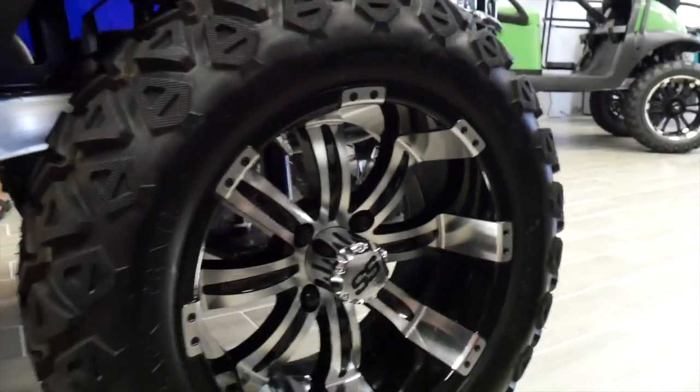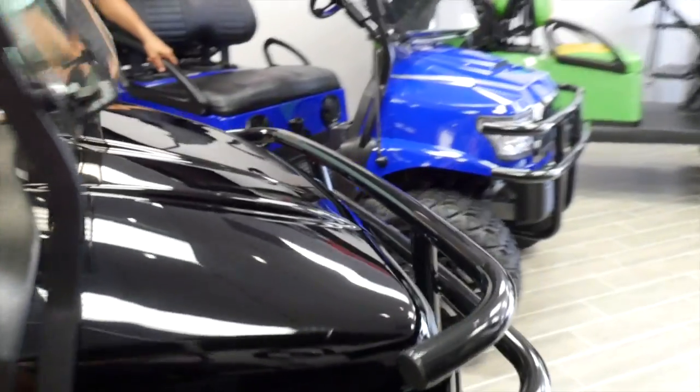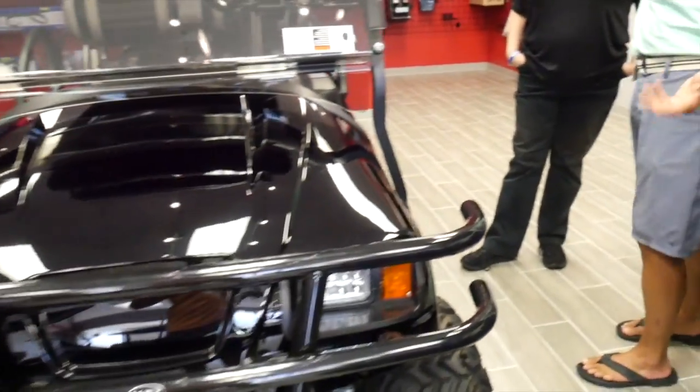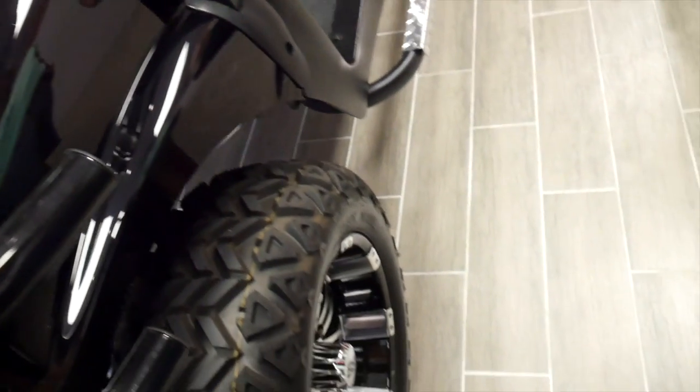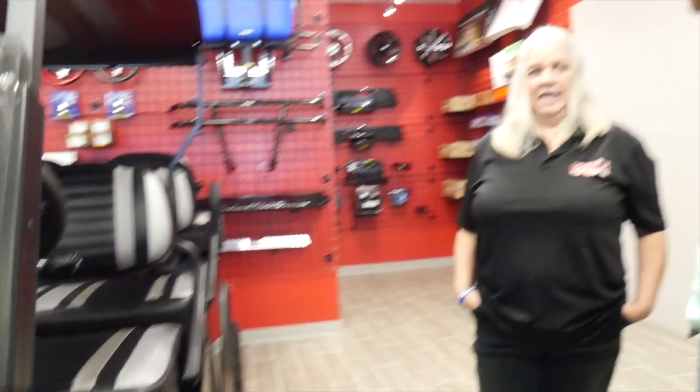Most of our carts with the six-inch lift come with several styles to choose from — a 14-inch rim with 23-inch knobby tires. It gives you a more aggressive look, and they're easy to maintain and clean.